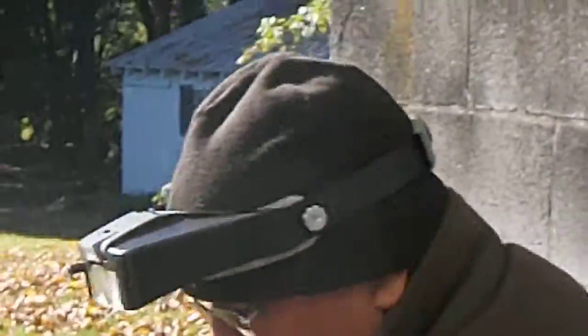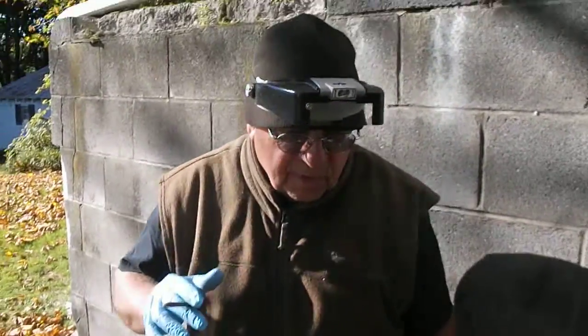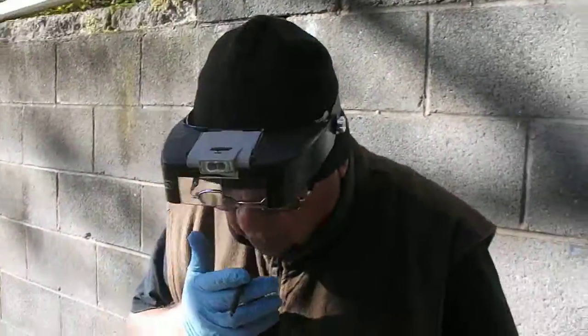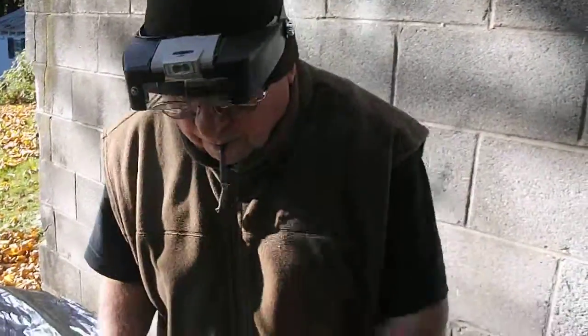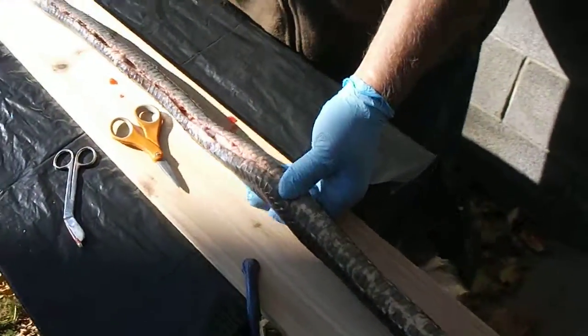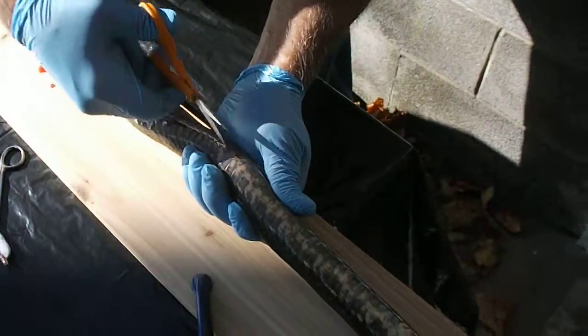I know it may look disgusting, but he's a creature God gave to us. We're in command of the creatures. And it's going to be used — the skin with a golden bow I just made. And this flesh will be the most delicious lobster tail you ever want to taste, because that's what it's like. Well worth eating. Amen. All things are good — nothing to be refused if it's received with thanksgiving, because it's sanctified by the word of God.